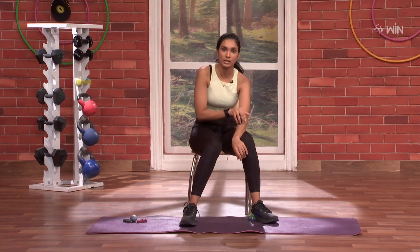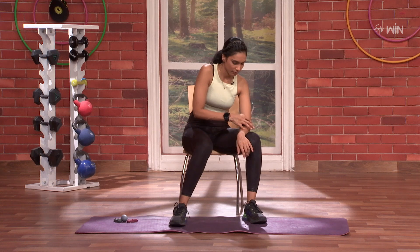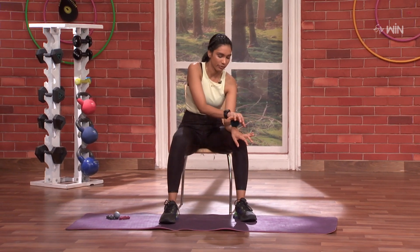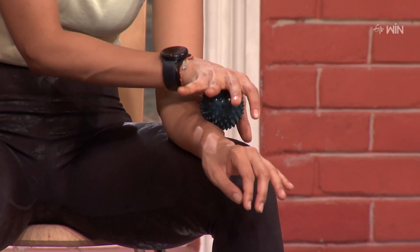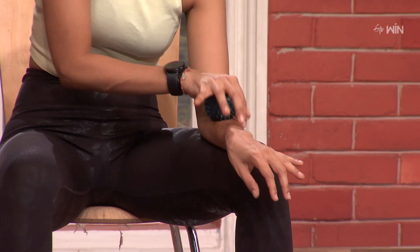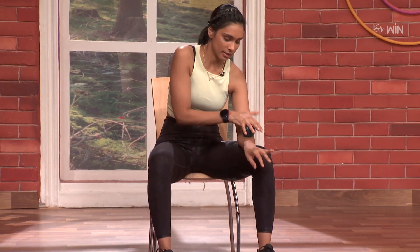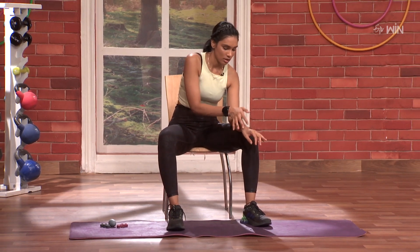Same thing inside on the front side also. You see, four rounds, you can put it in front. So three, two, one, go. One, two, three, four, five, six, seven, eight, nine, and ten.